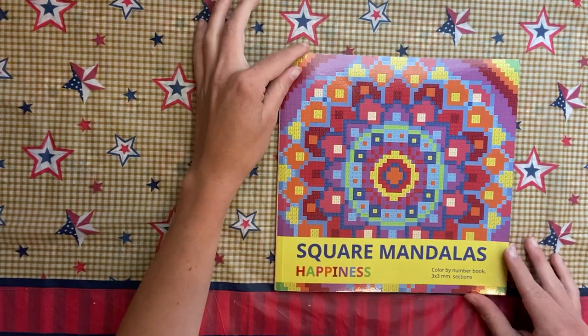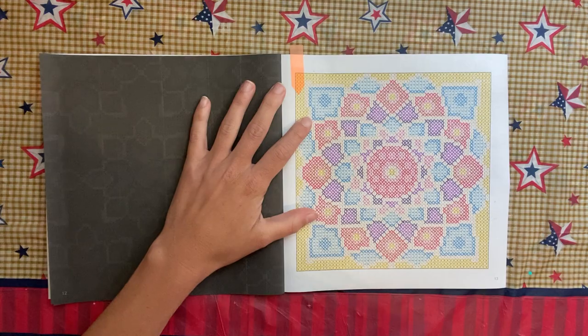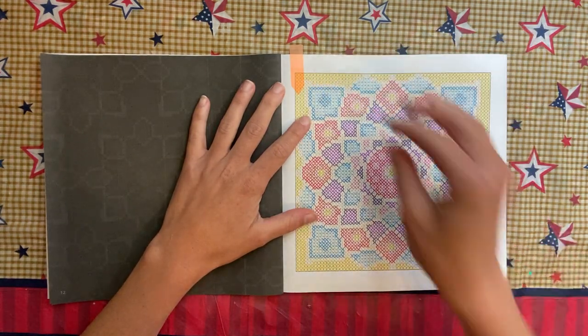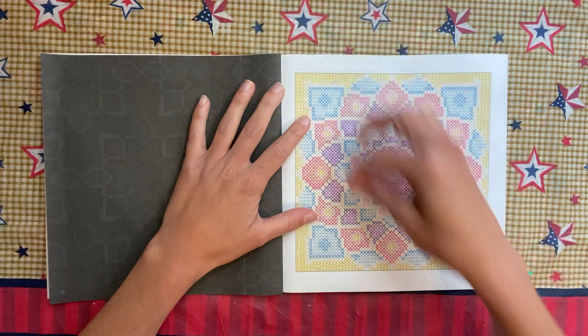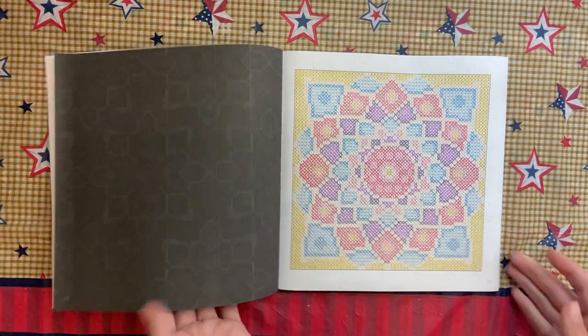My other small book is the Square Mandalas Happiness by the Belba Family. I did this one page here in glitter gel pen — my Sue Colors — though you're not really going to be able to tell that on camera.